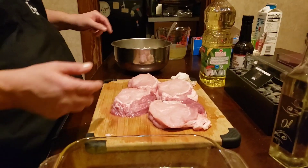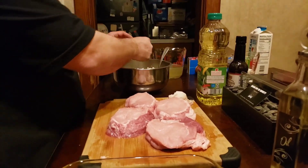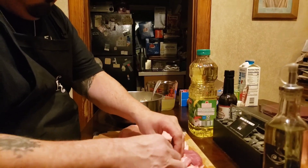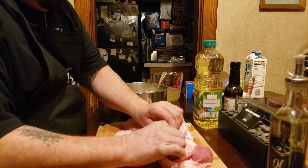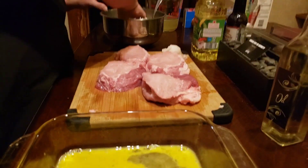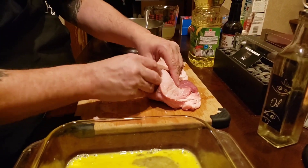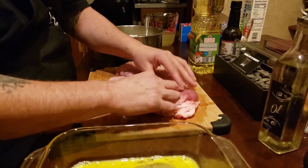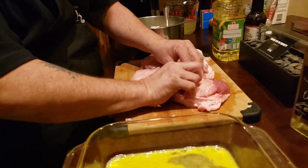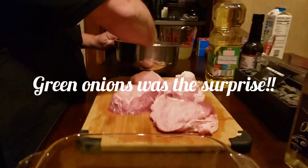I've already got my pork chop sliced. We're gonna go ahead and put the stuffing in. The stuffing is cream cheese, garlic, parmesan, and asiago — along with a little surprise in there for junior. Just gonna stuff the ingredients right in there.